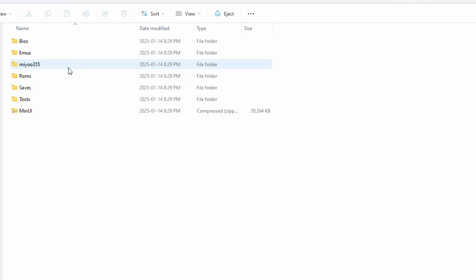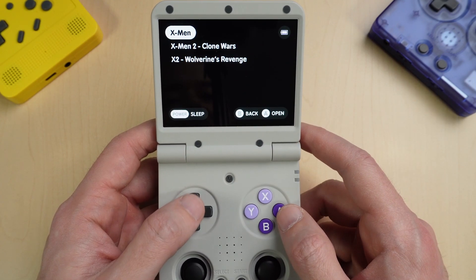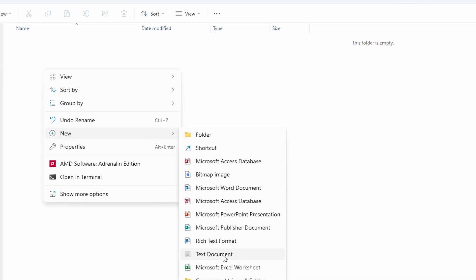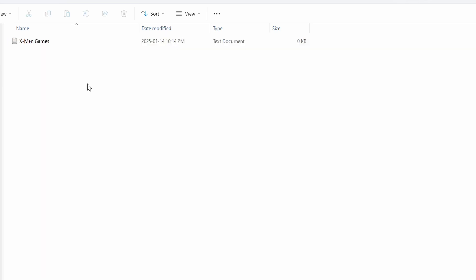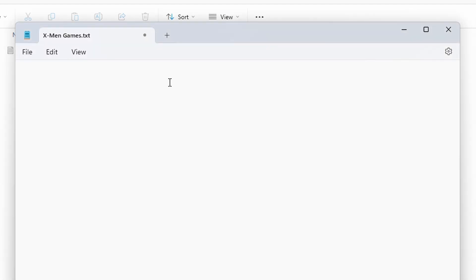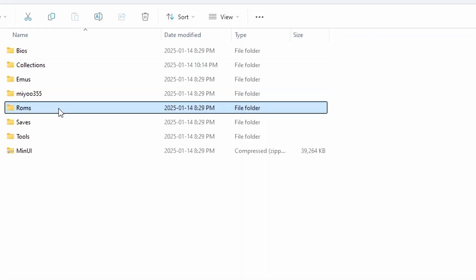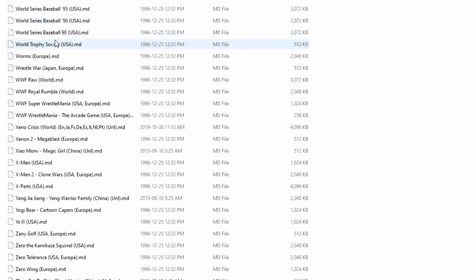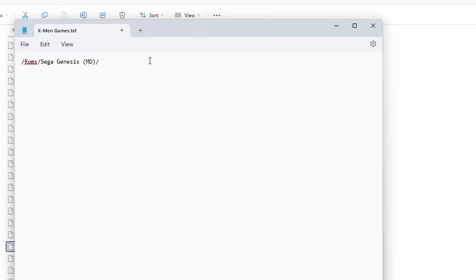Before we boot this up on the MiU Flip, I'm going to show you something pretty cool — how to make a games collection. All you have to do is make a new folder called Collections, and inside it create a text file. I'll call it 'X-Men games.' I'll add three X-Men games just to show you. Type slash ROMs with a capital R, then slash, then the name of the emulator folder — for my first game it's Sega Genesis, so I'll paste the Sega Genesis folder name — then another slash, and paste the game file name including the extension. That's my first game added.